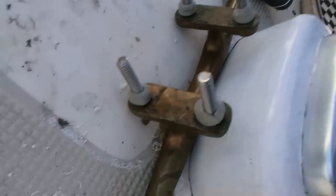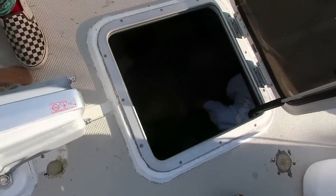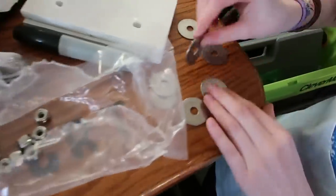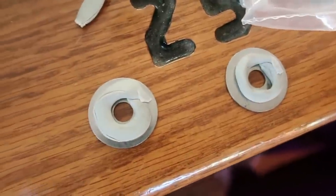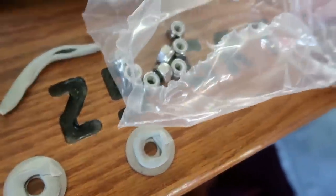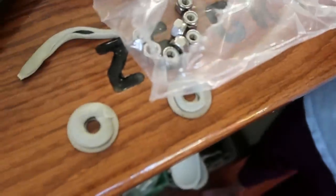Tabby has butyl-taped all the hardware for these cleats and she's going to pop them in place while I go down into the chain locker to put on the backing plates, the washers, and the nuts. One other little step we like to do is put a little butyl tape on the inside as well on these washers — it just creates another sealing surface to help prevent any potential leaks. Molly's going to help with that while I do the installing.